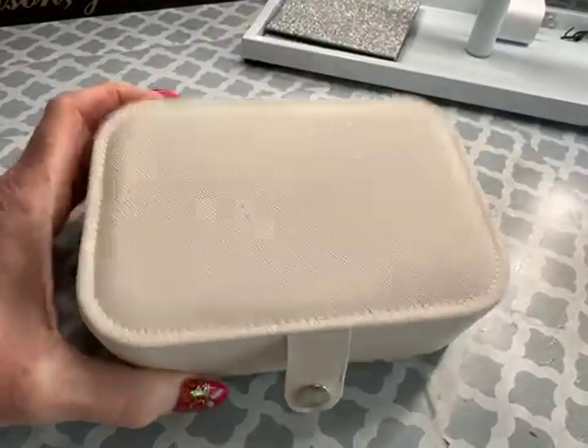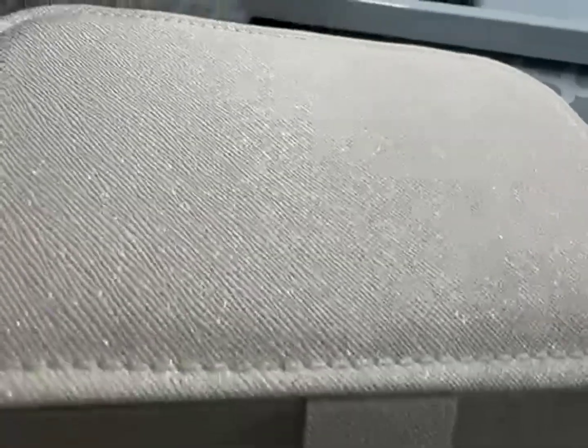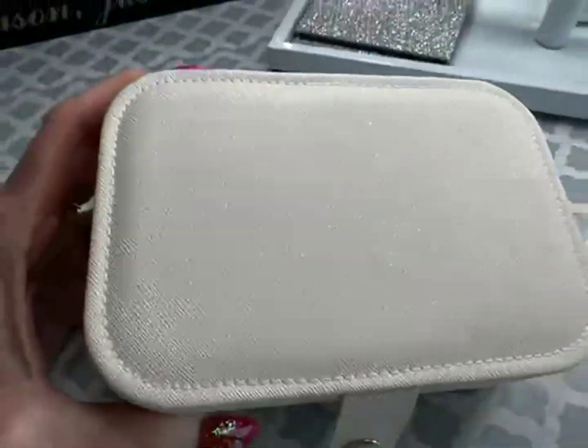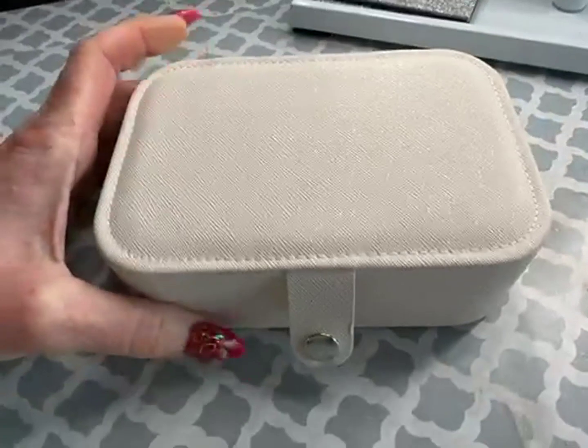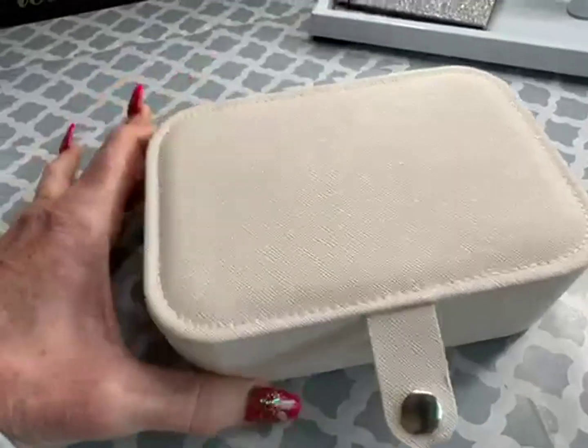This little jewelry box is really nice. Not sure if you can really see all those little gold speckles, but in person it's very shimmery and super, super pretty. There is a really solid snap closure and it works really well.